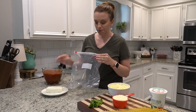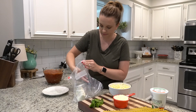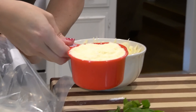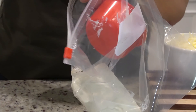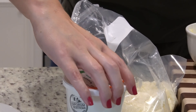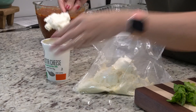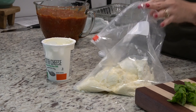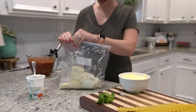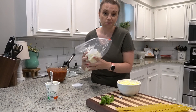In this zip-lock bag I'm going to add a block of cream cheese that's been softened, a cup of grated Parmesan cheese, and about half of this container of ricotta cheese. I'm just going to close this up and mix it all together.